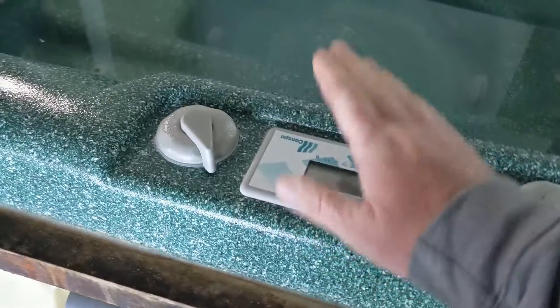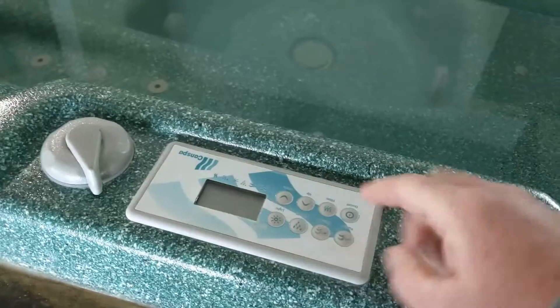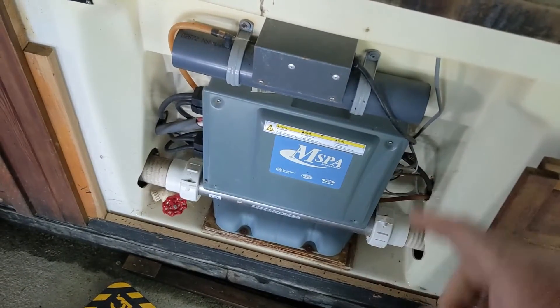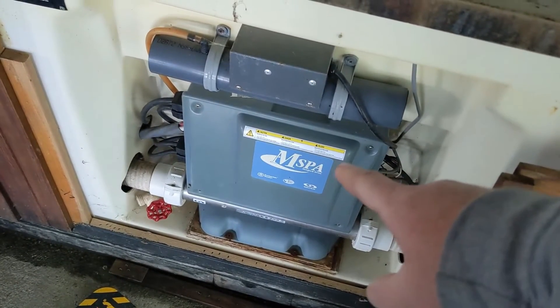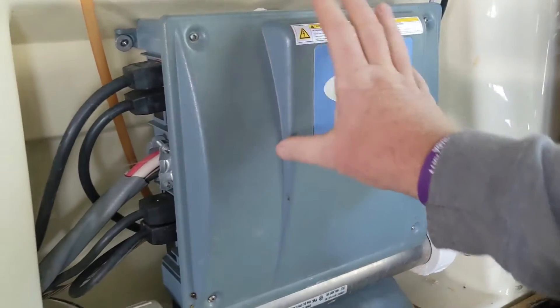It doesn't matter what the company name is — this spa just puts their own sticker on a Gecko pack. What you really want to look at is the pack underneath. This is an M-Spa, it's the Gecko M-Spa. That's tripping, so first take this door off right here.